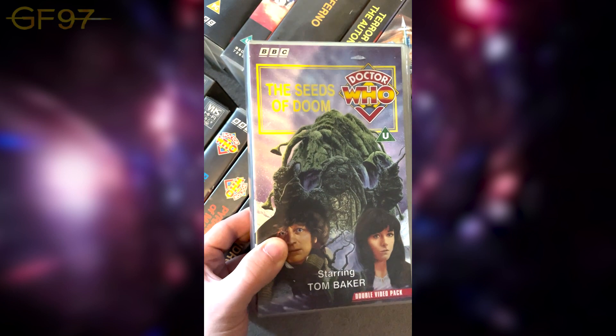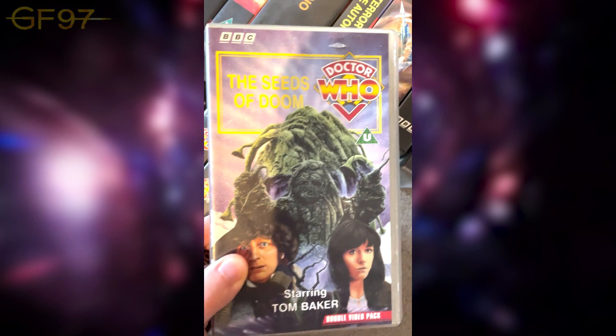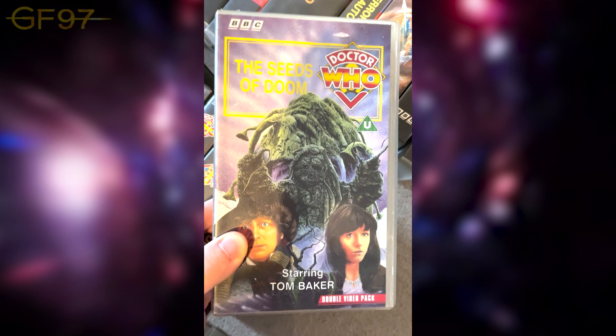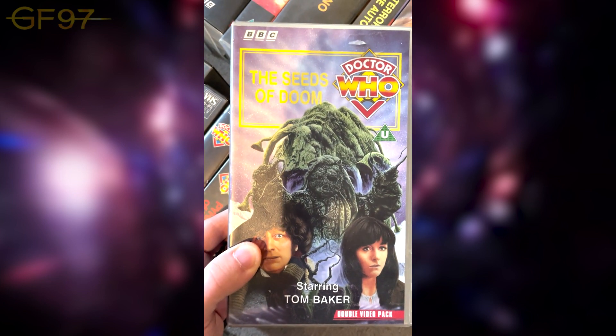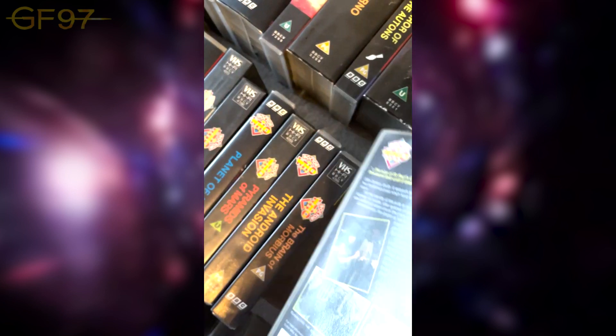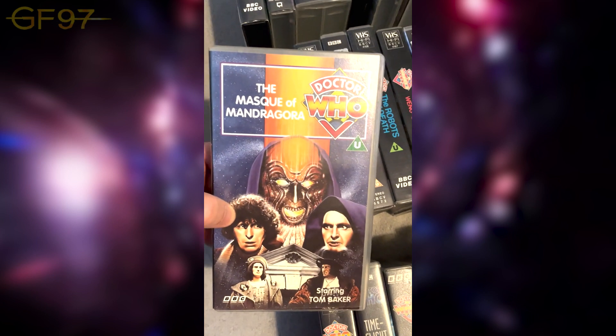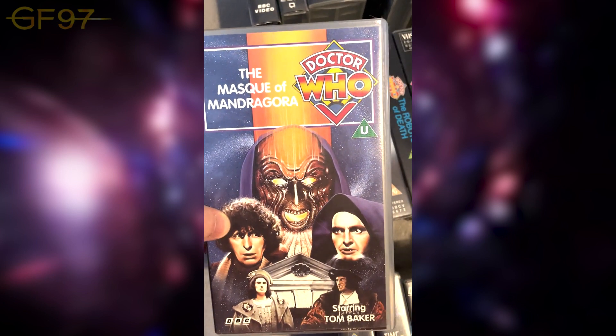One of my all-time classics — The Seeds of Doom. Amazing six parts with gory horror elements. I remember the bloke being turned into a Krynoid — absolutely terrifying. Action-packed; I absolutely love this one. New line, new season: Season 14. So, The Masque of Mandragora — a very cool mask. I've never actually re-watched this one on DVD; I have to get around to it.